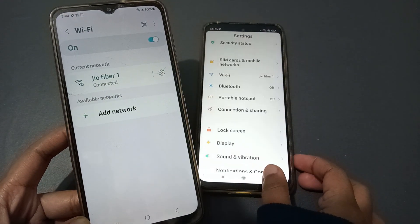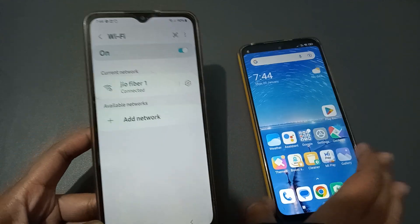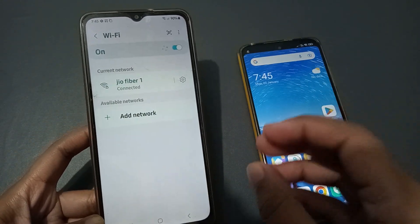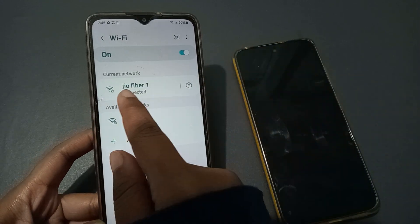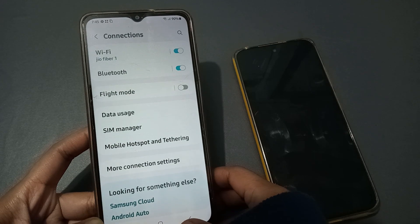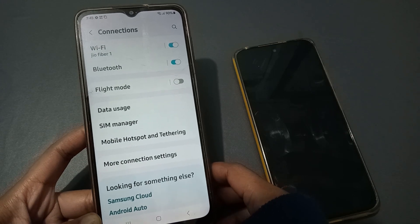Once captured and scanned, the phone connects to the network. You can connect easily just by scanning the QR code from a phone that's already connected — no password needed. The connection is now confirmed.